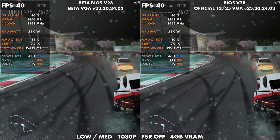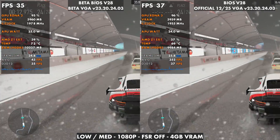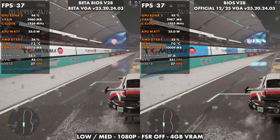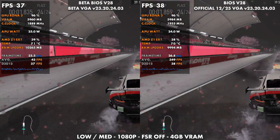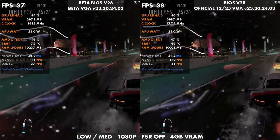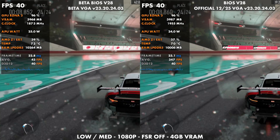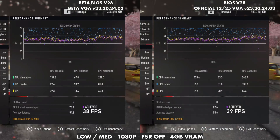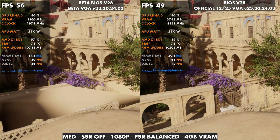Forza Motorsport was a little different. It seems like every time I get an update I get a little more performance out of that game. In the previous video we went from 35 to 38 FPS, and in this video we make a little more of a jump. I ran the benchmark three times and got 39 FPS as my average every time, versus the 38 I got previously and the 35 on the older V2.6 with the November 6th GPU driver.